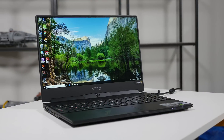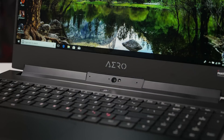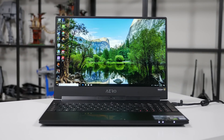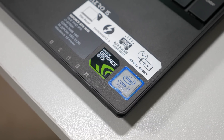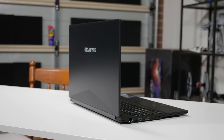Our test system is the new Gigabyte Aero 15, which I'll be reviewing in full in the next week or so, but for now it serves as our test platform for these first six core laptop CPUs. Aside from the i7-8750H, this laptop packs an NVIDIA GeForce GTX 1070 Max-Q GPU, 16 gigabytes of DDR4-2666 memory, a 512GB PCIe SSD, and a 1080p 144Hz display.